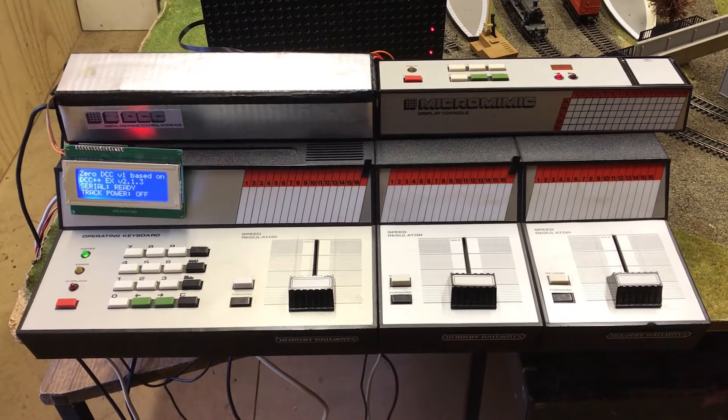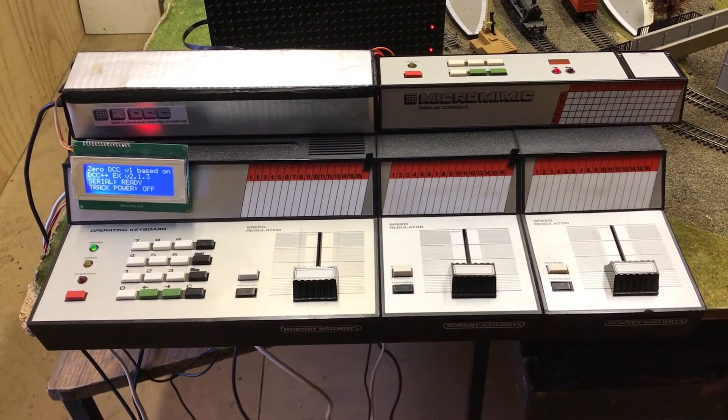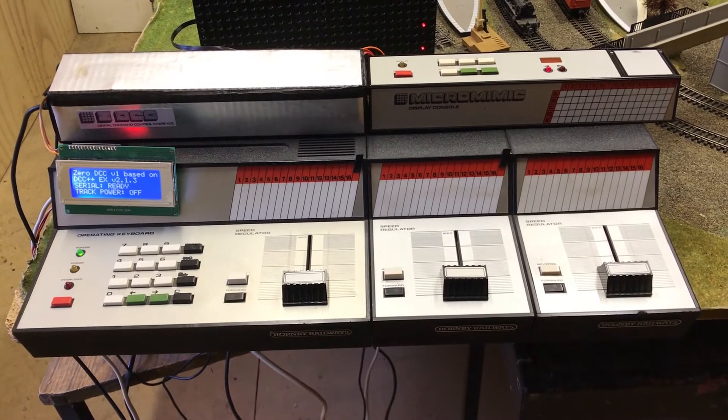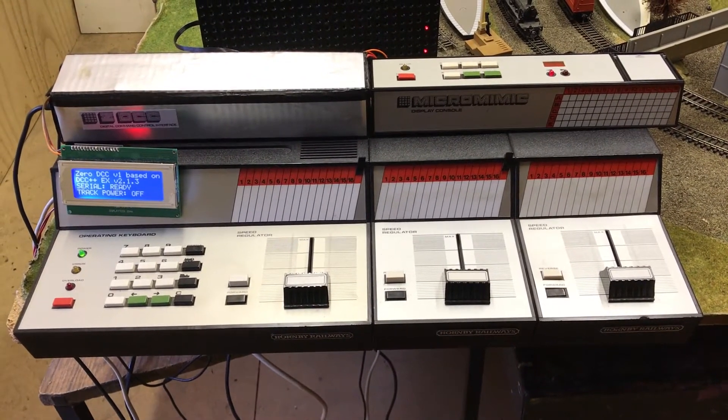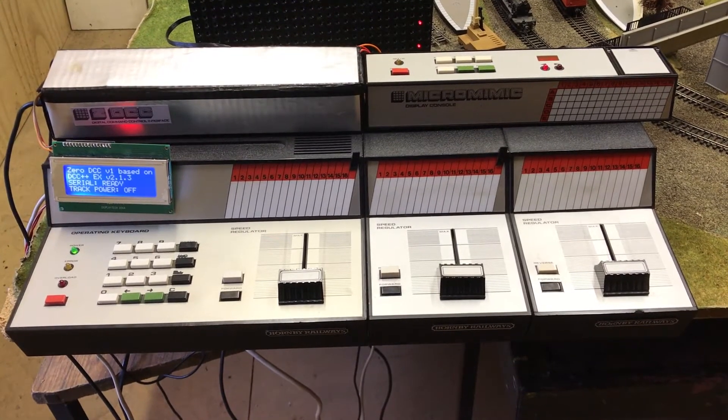You'll notice we've got the debug screen attached as well. It probably won't make it into future releases — in fact I'll probably take it off mine — but it's useful for debugging, just to see what's going on inside the DCC++ part of the system.